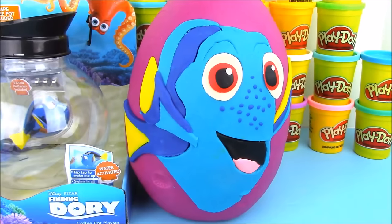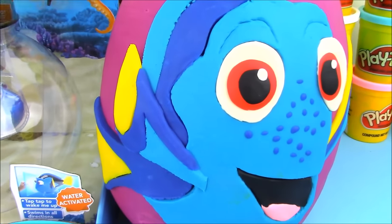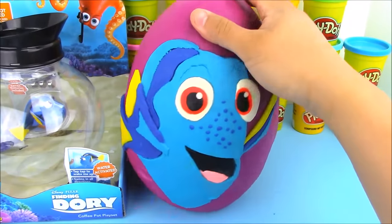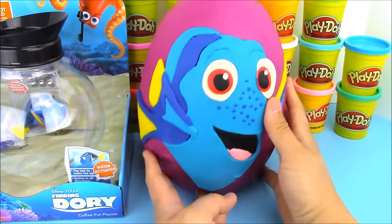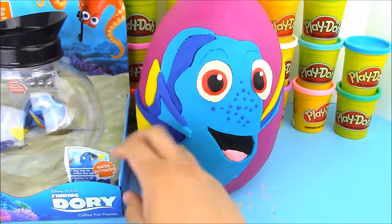Hey, what's up everyone, welcome back to Open More Toys! Today on OMT we have this awesome giant Play-Doh surprise egg of Dory from the brand new Finding Dory movie. We're also going to check out this awesome new playset.